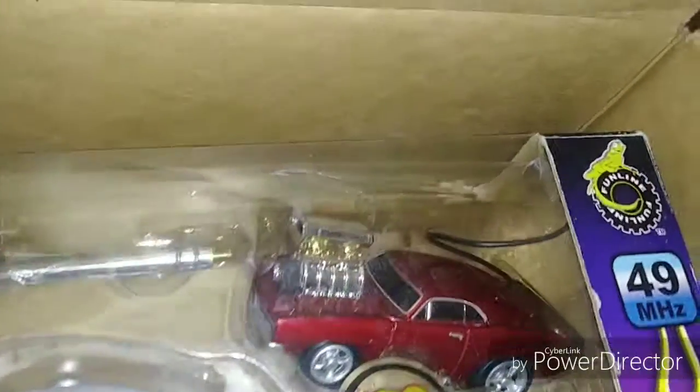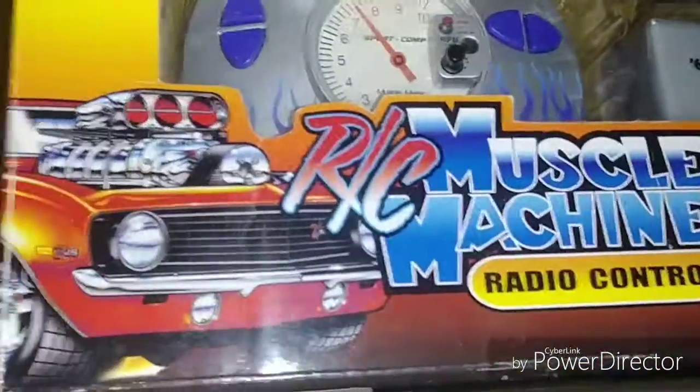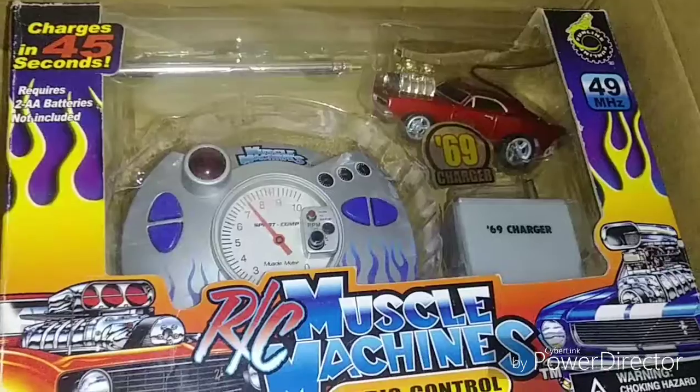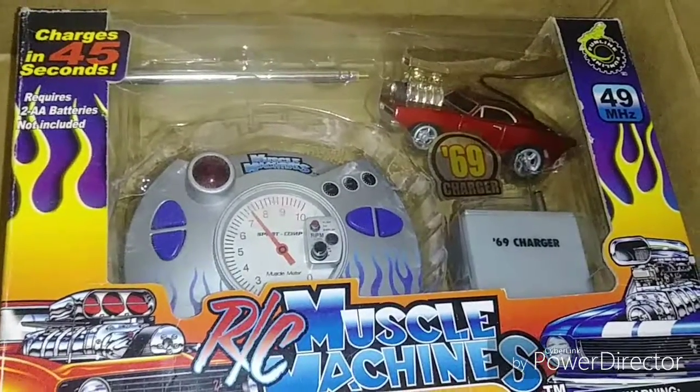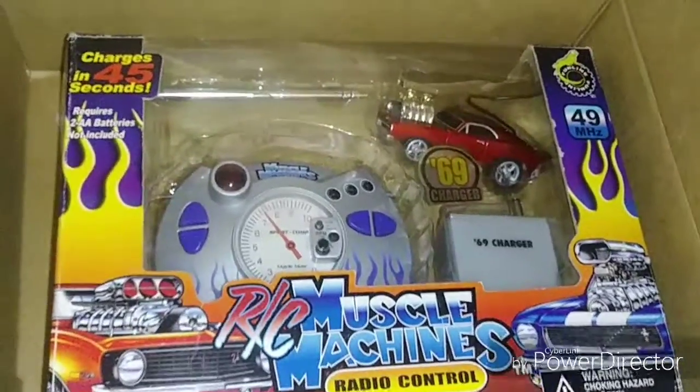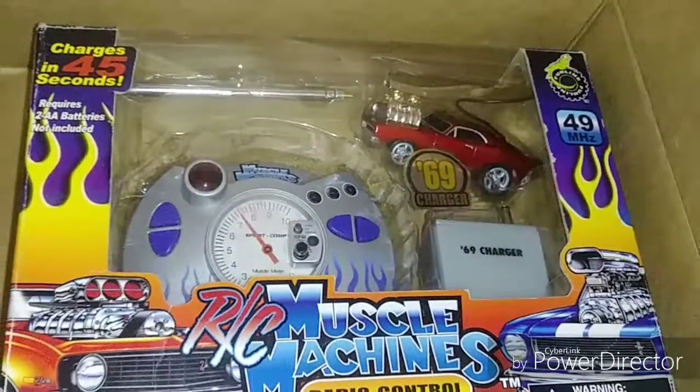It really doesn't turn properly. Amazon, this is not anywhere near what I ordered. I'm just going to send it back. I love the company, I just want to show y'all that sometimes I don't know what the hell happens.